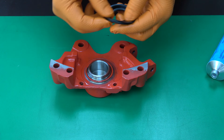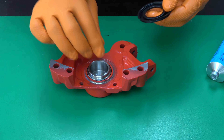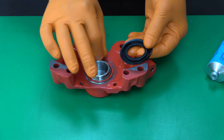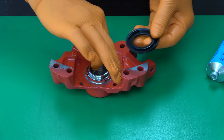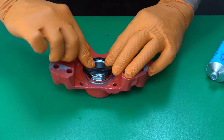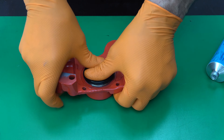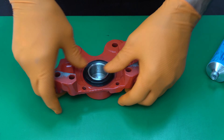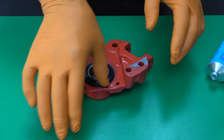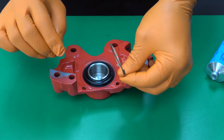Now installing the dust boot. Lubricate the dust boot and the surface of the piston and caliper where it must sit. First, install the dust boot onto the piston. Push the piston in a little, then fit the dust boot to the caliper. Lock the dust boot with the lock ring.